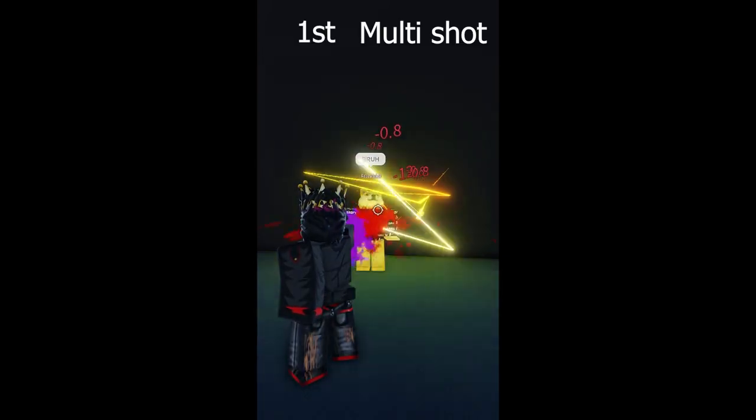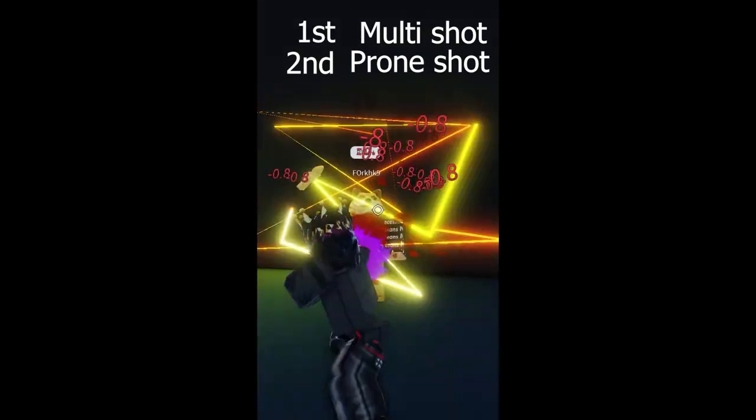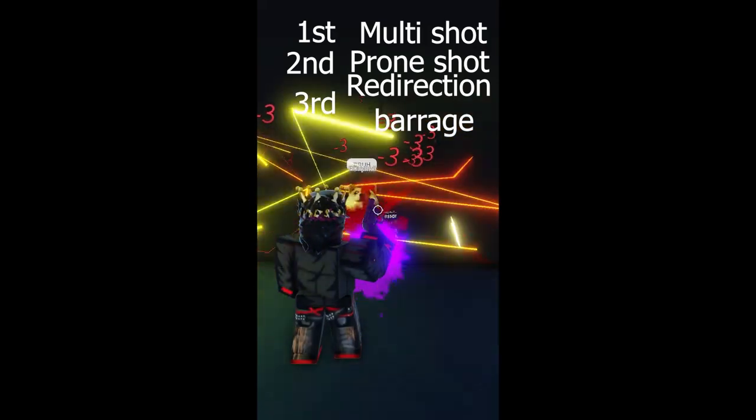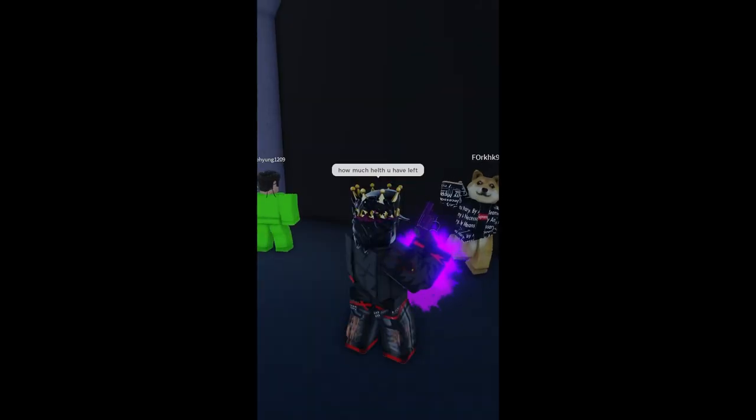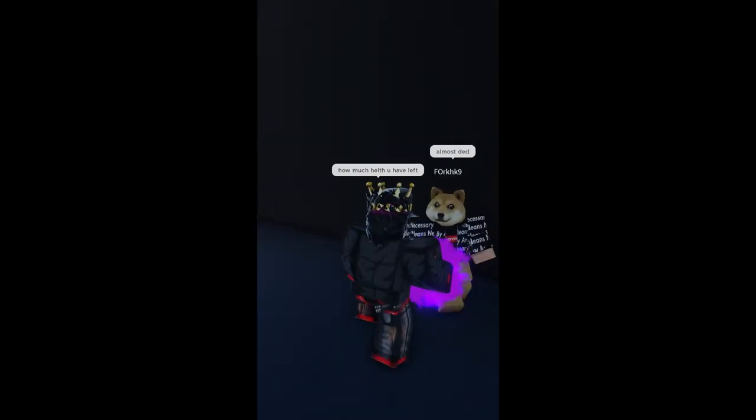Let's just reload, and here we go. First the multi-shot to stun them, prone-shot, and redirection barrage. That does a ton of damage and leaves them bleeding. Let's check how much health they have left — and look at that, they're almost dead.